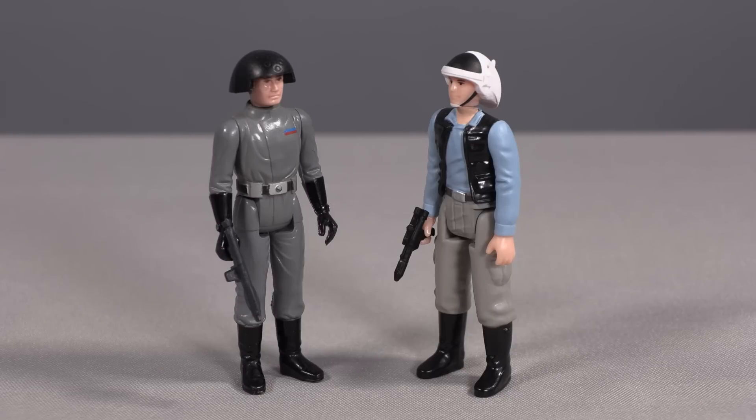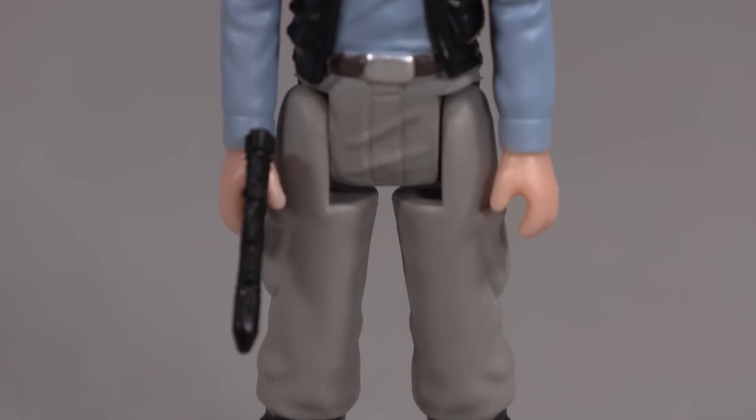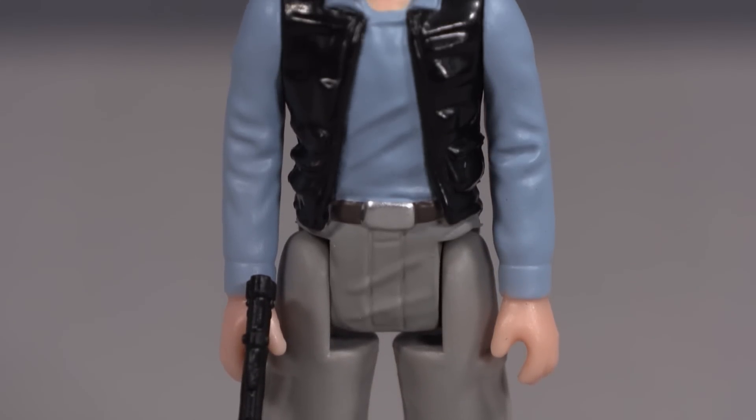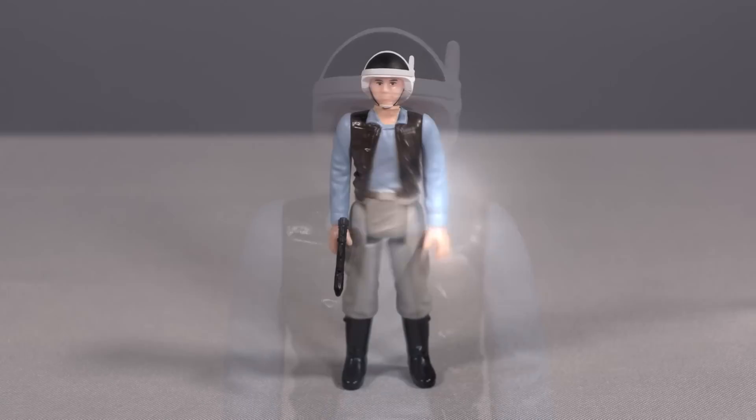Anyway, if you look at the death squad commander side by side with the Stan Solo fleet trooper, you'll see how the new figure is made to resemble the rebel costume very precisely, which shows how different the two uniforms actually were on screen. The quality of the figure is excellent — the detail is what I would describe as comfortably Kenner in execution.